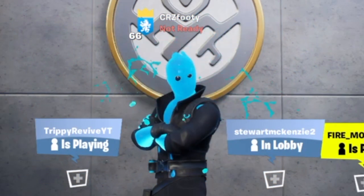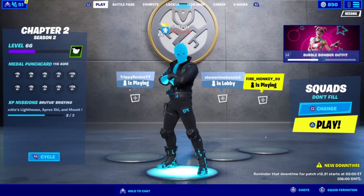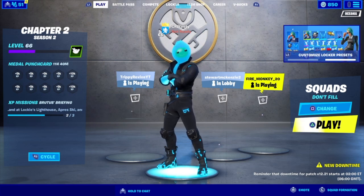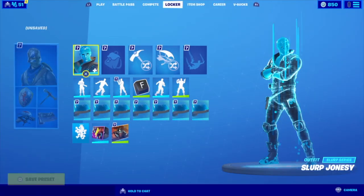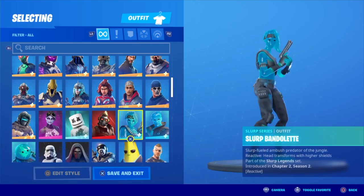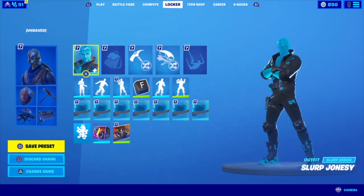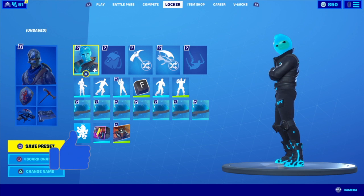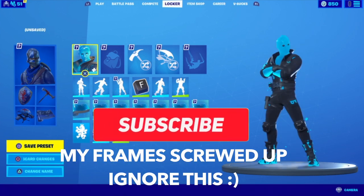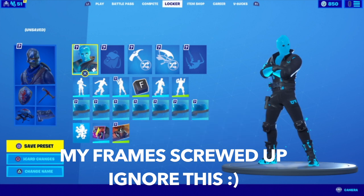Yo, what is going on guys? Kaleos here. Today with another how-to-style video, and today I'm doing the Slurp Jonesy skin. Now on the last video, I promised if you smashed the like button and subscribed, I was going to do the other two Slurp skins. The Bandolet one will be next — I'll be doing it in the next few days. But today I'm doing the Slurp Jonesy skin, so drop a like and please subscribe if you're new. I'm going for a thousand subscribers by the end of the year. Anyways, let's get right into this.